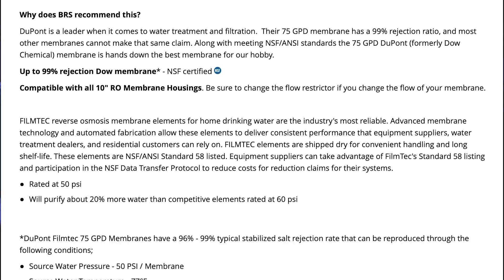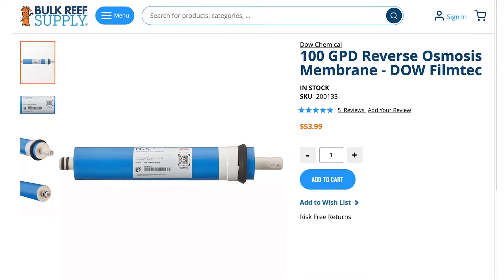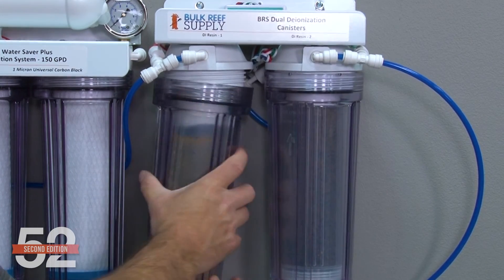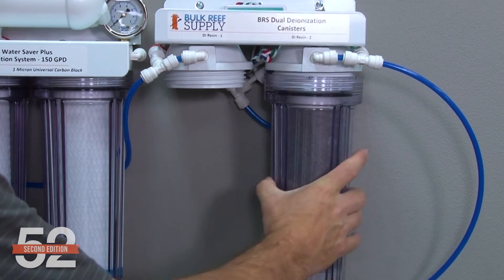Faster membranes or water production might not be better unless speed is important to you. The 75 gallon per day DuPont FilmTech is a sweet spot of production and rejection rate performance. The DuPont 100 will give you an extra gallon an hour — 25 gallons a day — but the rejection rate typically drops a percentage point, which will increase DI resin cost. If your water is fairly clean, this might be an extra DI resin change a year; if it's very high in TDS, it could be three or four more cartridge swaps, or 15 to 60 dollars a year.